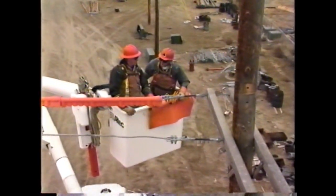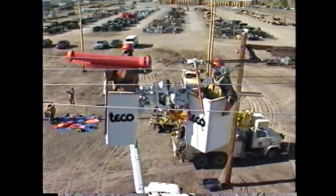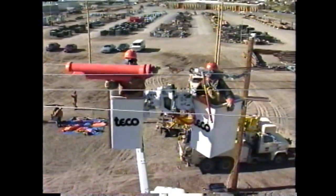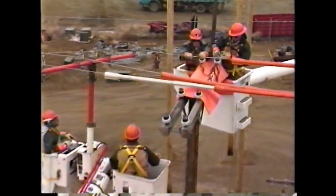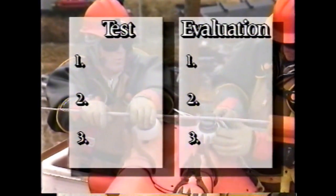After a period of classroom instruction you will spend considerable time in the pole yard becoming familiar with new equipment and practicing the application of this work method. You are about to invest several days to become qualified in this work method. To verify your qualification you will need to successfully pass a written exam and a field evaluation by your instructors.